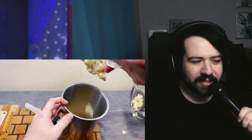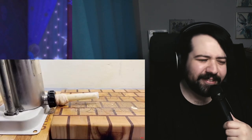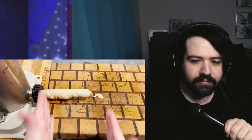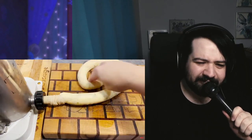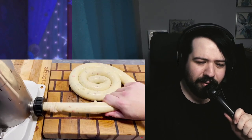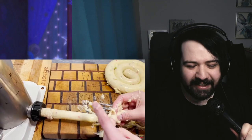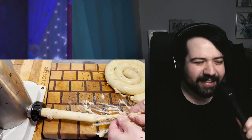Did you even have to grind it? I feel like you could have just squeezed it through. Three, two, one — let's sausage! Good god, this is making so much sausage, it's gonna blow up. It's just so wet and slippery.